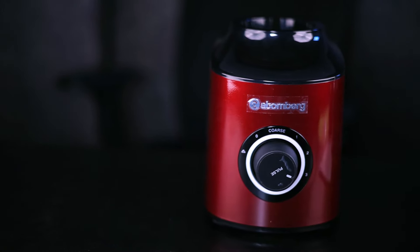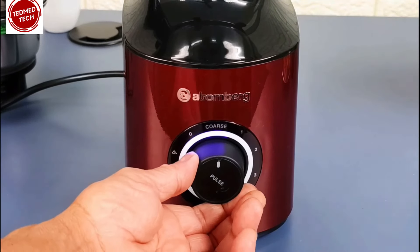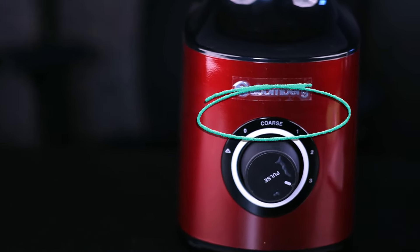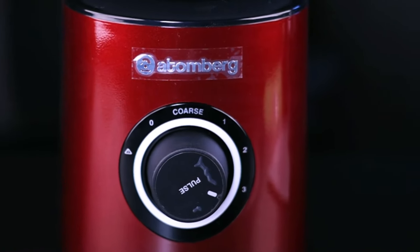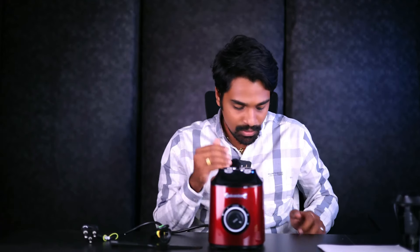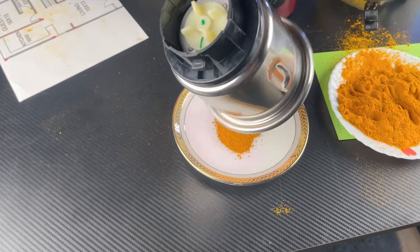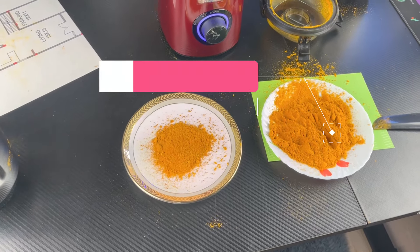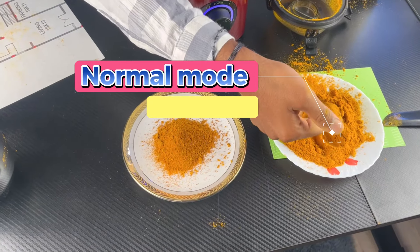We have to talk about this Atomberg mixer grinder compared to a normal mixer grinder. It has a BLDC motor. The main dial has 1, 2, 3 speed modes. You can adjust the speed. There is also a coarse mode, which is an advantage.